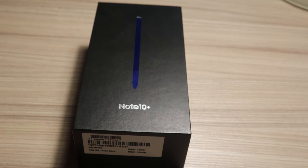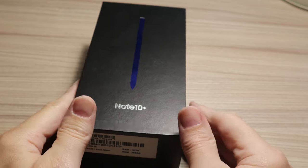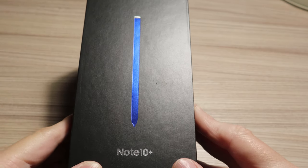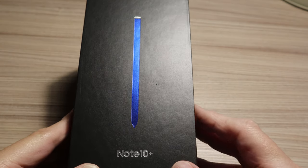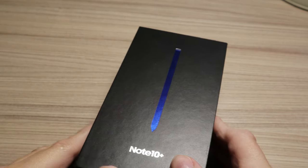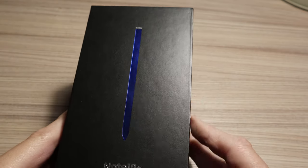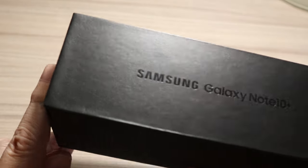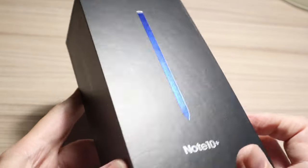Hello guys! I just got a new Samsung Galaxy Note 10 Plus phone. As you can see, the main feature of this phone is actually a sophisticated stylus pen. This phone is among the best, I think — the best phone currently available.